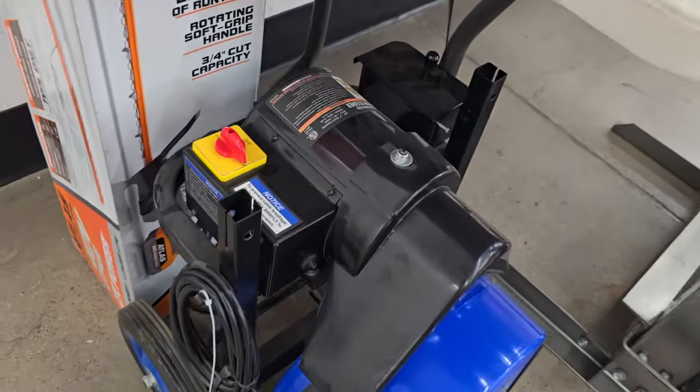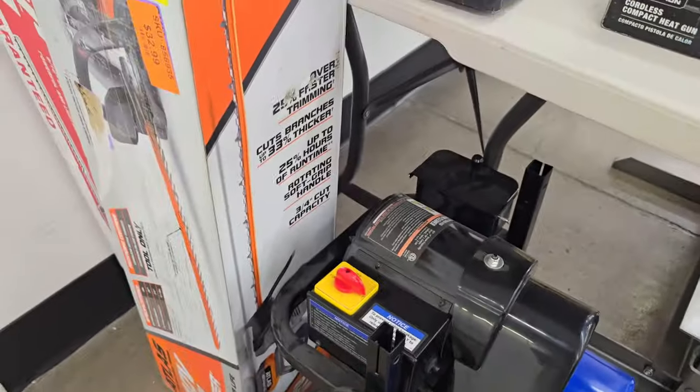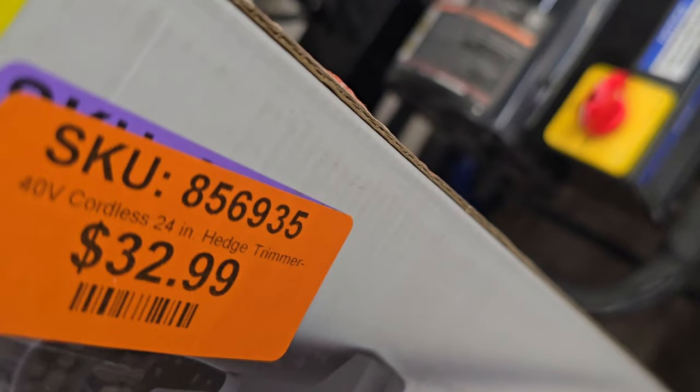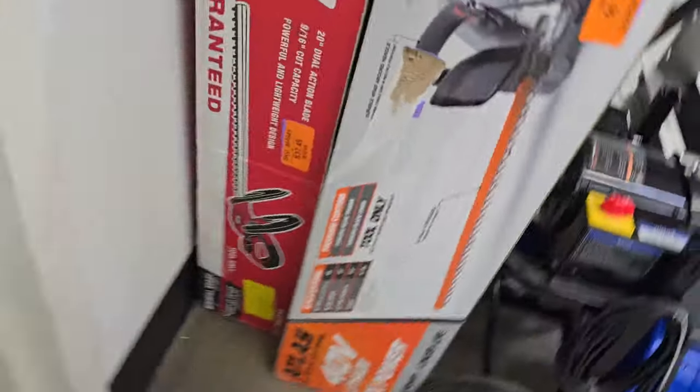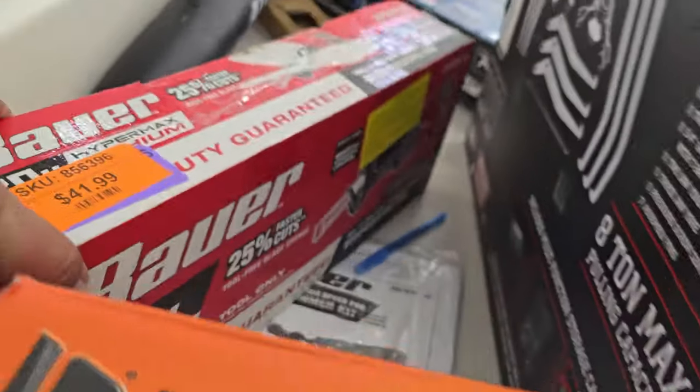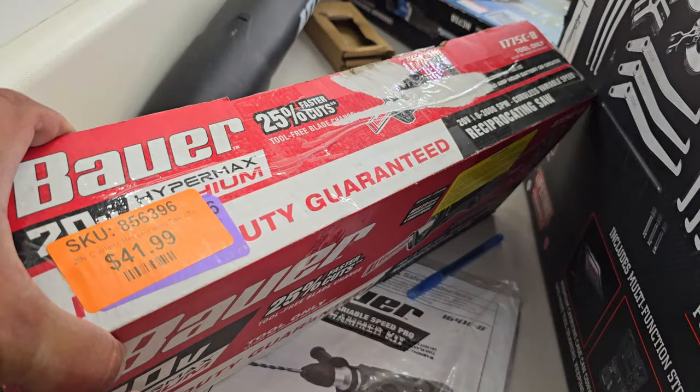In the clearance section there's a drain auger they're clearing out. There's a 40-volt Atlas edge trimmer for $32.99 and a Bauer edge trimmer in the back for $37.49. There's also a reciprocating saw for $41.99.